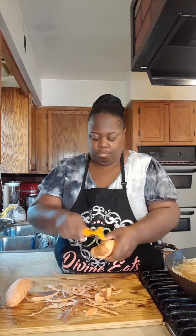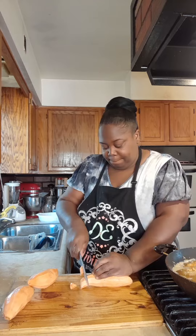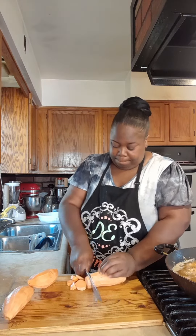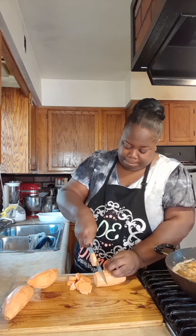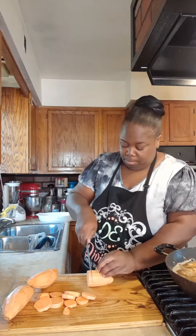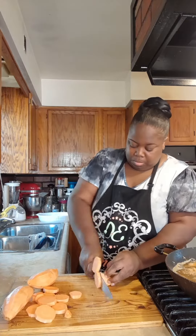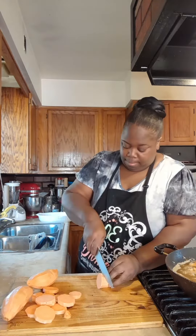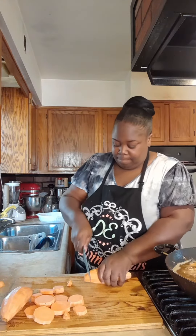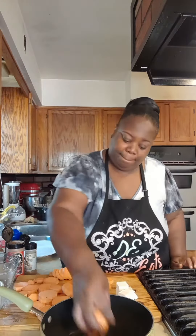After we get all the sweet potatoes peeled, we're going to clean our board and move on to the next step. Now we're going to cut these sweet potatoes into medallions. Make sure you cut them all to the same thickness. You don't want any too thin or too thick — if you do it too thick, it ain't going to get done; too thin, they're going to break apart and cook sooner than the other ones. So we're going to cut them relatively the same. Now after we cut them, we're going to go to the next step.